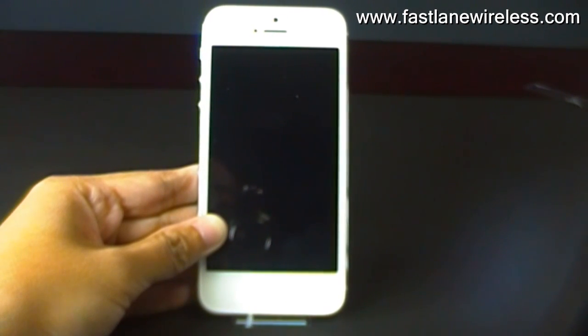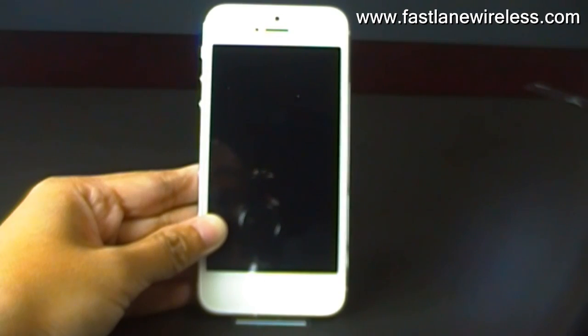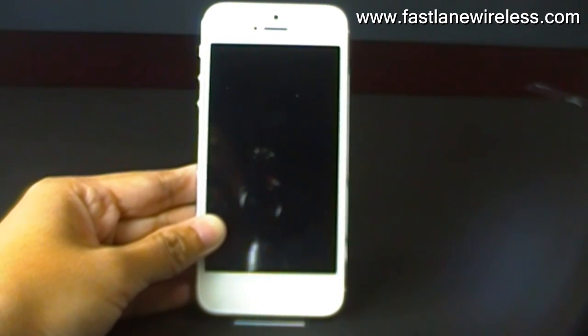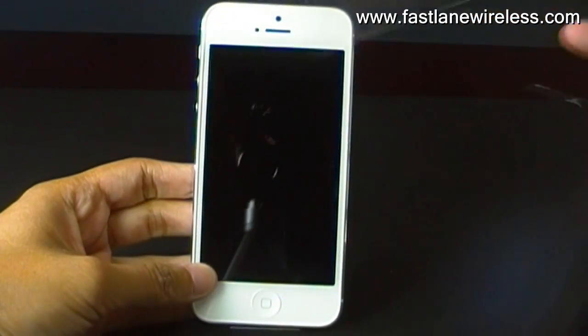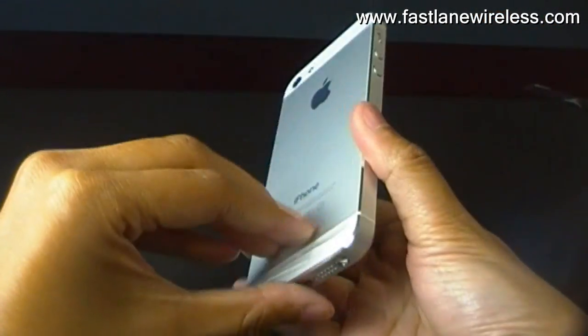Hey everyone, this is Rachel from Fastlane Wireless, and today I'm going to be doing a review on the new iPhone 5. I'm actually going to power the device on, and I'm going to peel the plastic off as well, so you can see just how lovely this phone is.